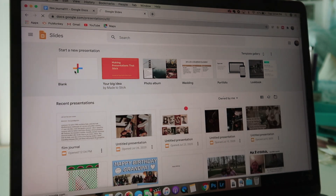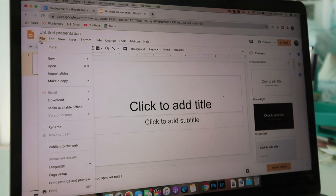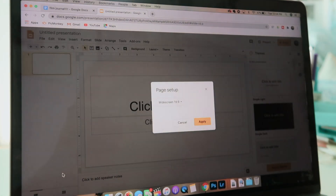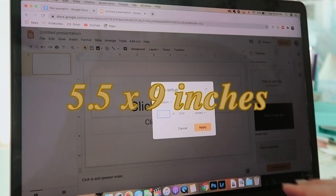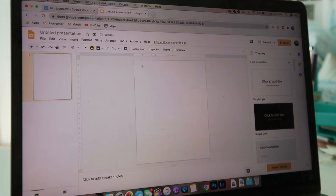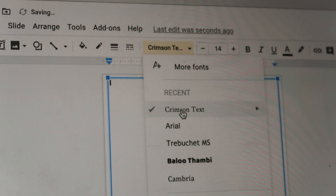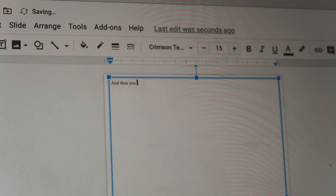You can convert that to centimeters if you need to. Then I create a new document, go to File, scroll all the way down to Page Setup, go to Custom, and type in the dimensions of your journal or notebook — mine was 5.5 by 9 inches. Then you're going to create a new text box that is the size of the page. I use Crimson Text, size 15, usually, and then you can begin typing.